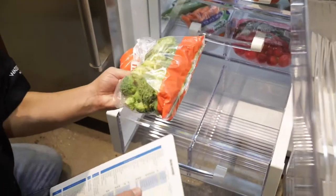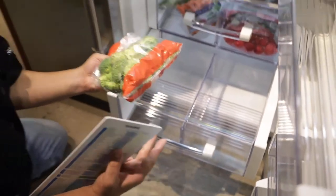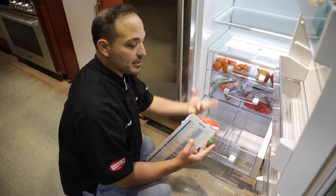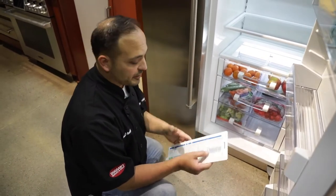Roll down here — broccoli like this. You're like, what am I going to do with this? I would put this in just a small Tupperware or something like that, but leave it open so the gases can release and keep your food fresher.